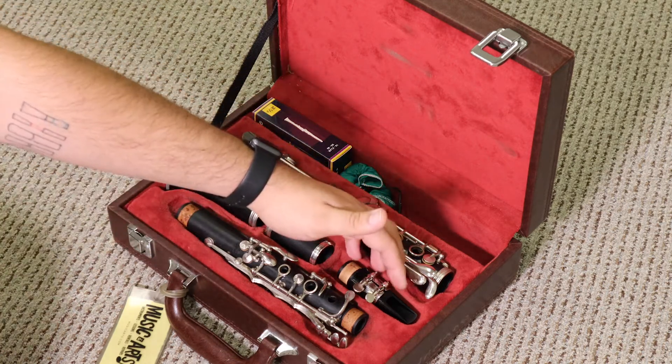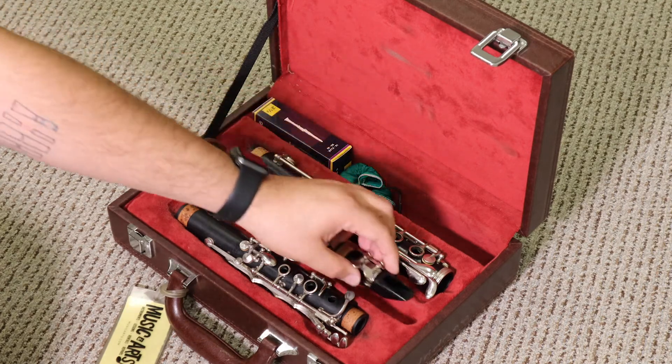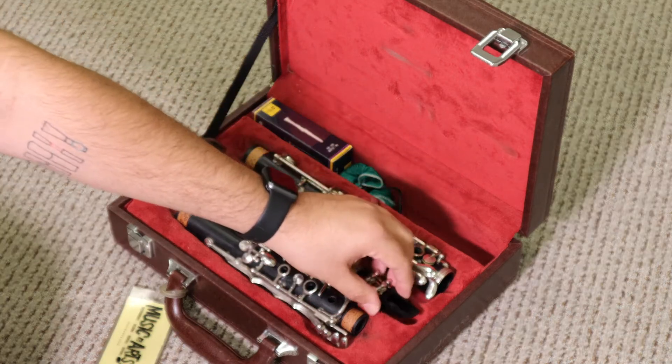Next piece, we have the mouthpiece and ligature. You can lift it from any part. Sometimes I just pick it up from the ligature and it's easy to hold like that. It's molded perfectly for any size of mouthpiece.